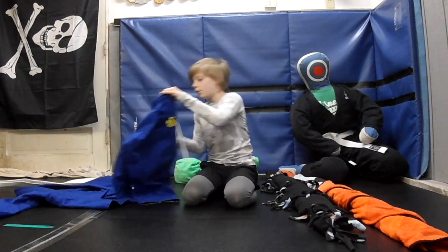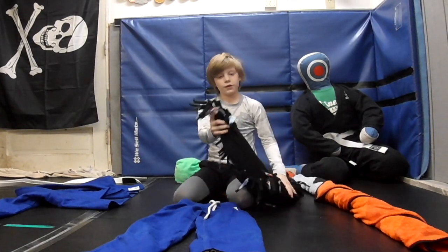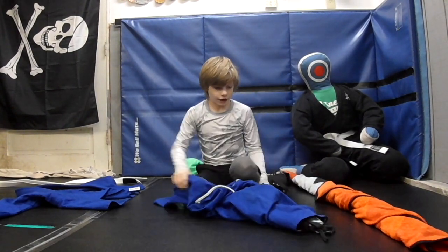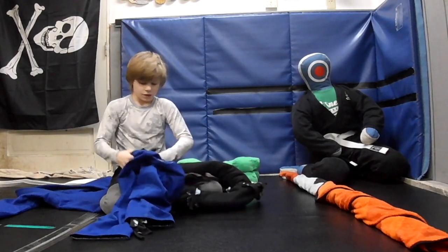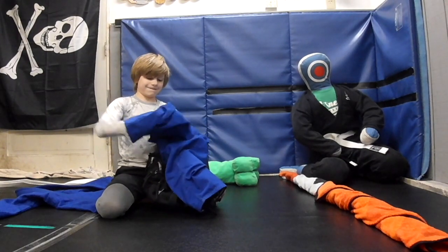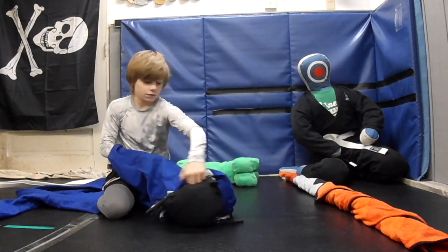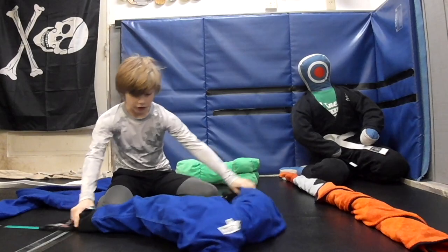Step two, grab one of your gi pants and lay that out. Grab the end of one of your blankets, then grab the end and shove it through one of the legs. Then do that on the other side. Shove it through. Try to make it as even as you can on both sides, if you want an even example.